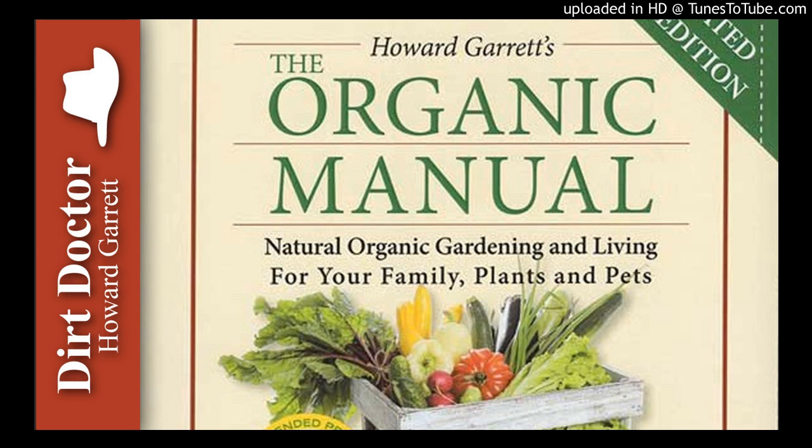Howard Garrett, the Dirt Doctor, here with some advice on healthy living. My grandmother taught me the importance of catching rainwater when I was just a kid in Pittsburgh, Texas.